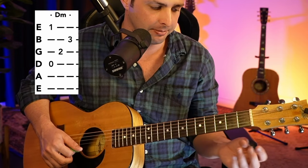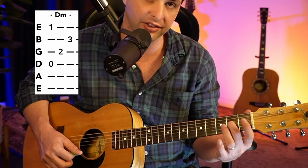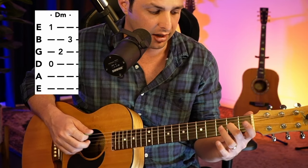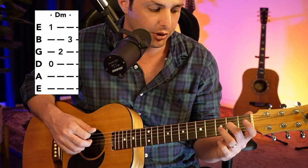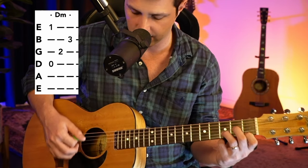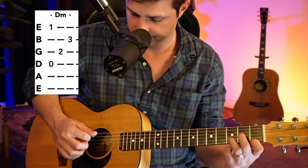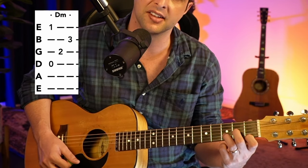We're going to get our fingers again. Start with our middle finger and put it on the second fret of the G string. Then get our ring finger — third finger — and put it on the third fret of the B string. Then our first finger will be on the first fret of the E string. And then obviously play open D. And that's a D minor chord.